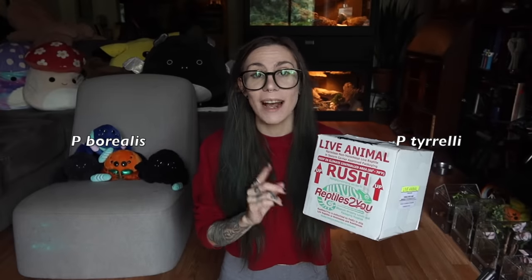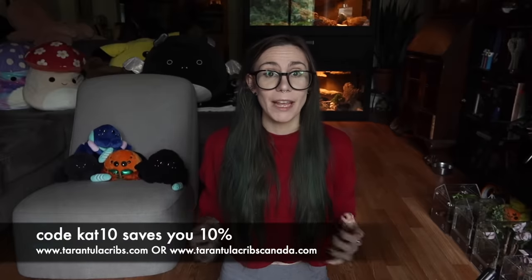I'm pretty stoked. So these are going to be some Phidippus species that I have yet to keep. I've already prepared a bunch of enclosures — it just would have been way too long of a video if I did that right now. So the enclosures are already made. They are all Tarantula Cribs enclosures. I'll give you guys a closer look once we rehouse all the spiders, but I really just wanted this video to focus on unboxing and getting some good close-ups.